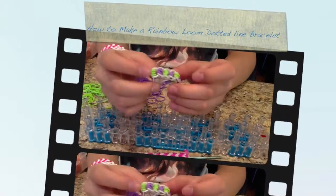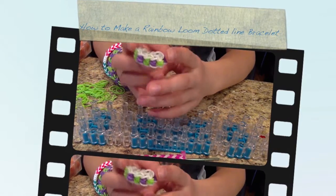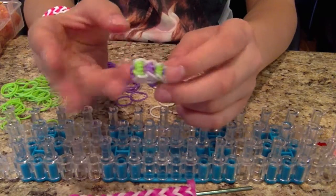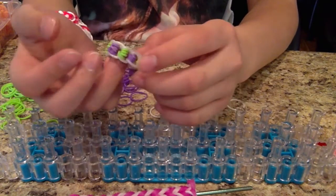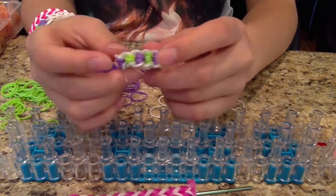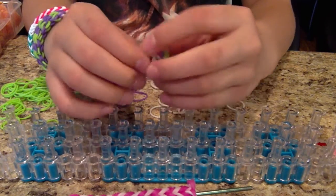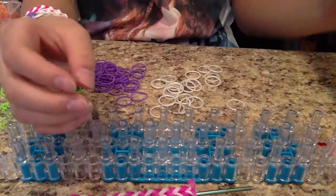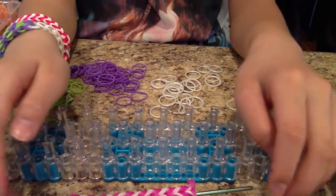You're going to be making a dotted line bracelet or ring — you could turn it into anything like an anklet, a halo, a necklace. It really doesn't matter.